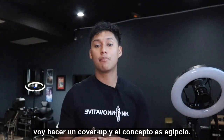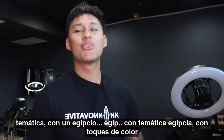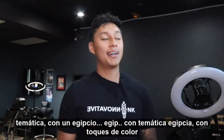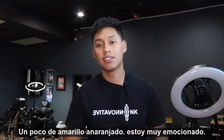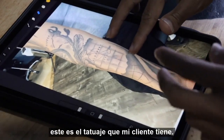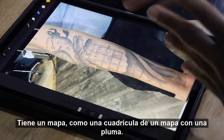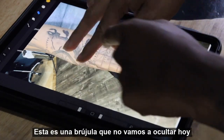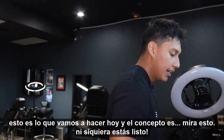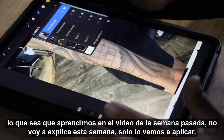The concept is going to be an Egyptian theme with hints of color — a little bit of orange, a little bit of yellow. So I'm excited. This is what my client has right now: a map like a grid with a feather. This is a compass, which we're not going to be covering up, but this is what we're going to be doing today.